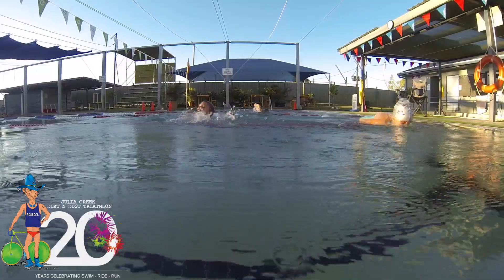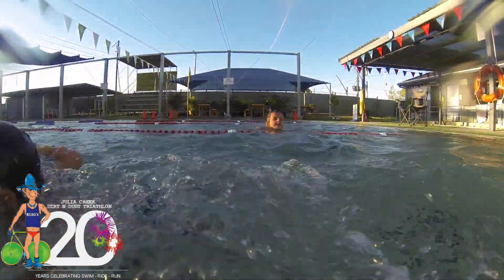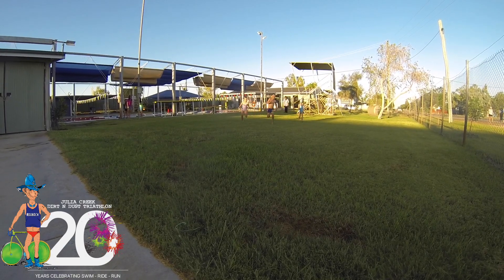This year we even get to use timing chips. If you're competing in a team, you'll receive one timing chip. You have to pass the chip to your team mate.